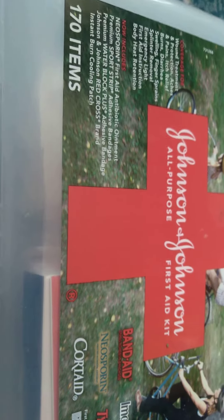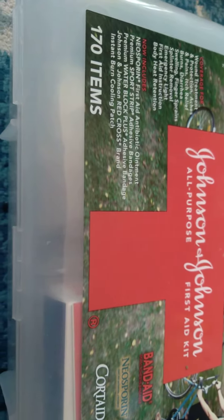Hello, thank you so much for being here — you can be anywhere in the world, and we're here together. Thank you for watching this review video. We have the Johnson & Johnson all-purpose first aid kit, and there are multiple things in here.